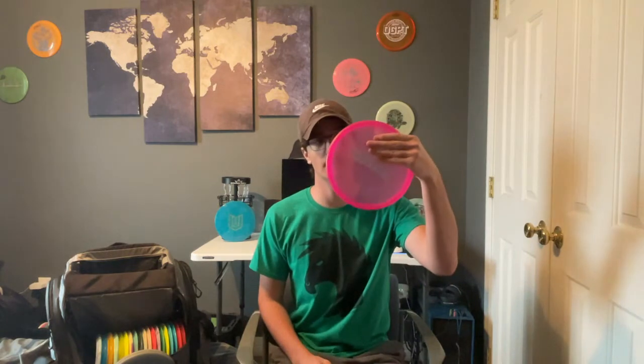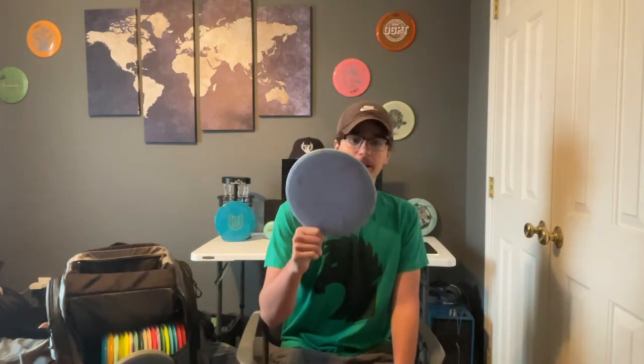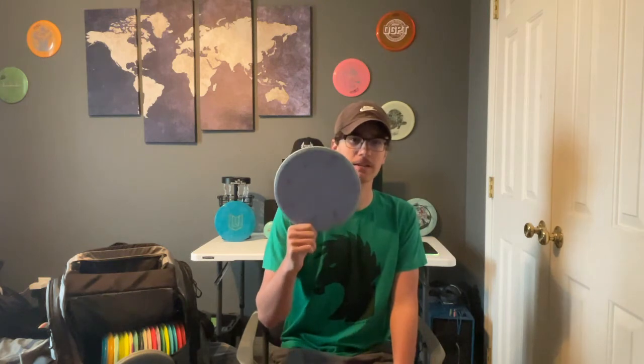Now we're on to mid ranges. We'll start with my Z Meteor — it's for kind of the same thing as my Luna: if I need something to go right and hold it, or if I want to throw something slow and make sure to hit a gap, I might throw the Meteor and make it go straight.